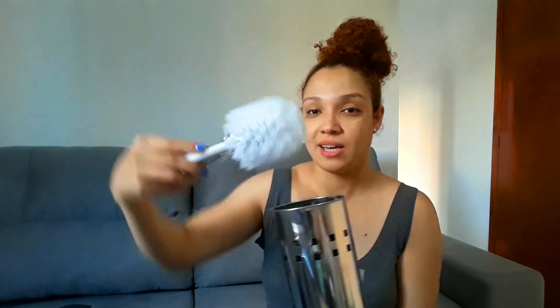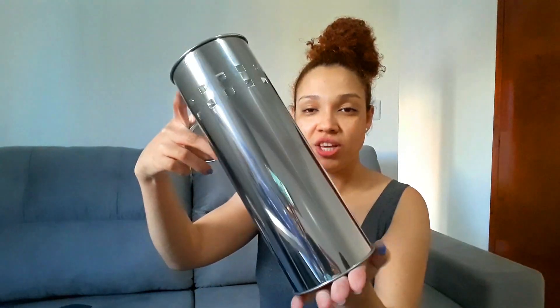Amores, eu comprei também essa escovinha para colocar lá no banheiro, para dar aquela lavadinha no vaso sanitário. Ela tem uma tampinha. A escovinha encaixa para ficar mais compridinha porque não está montada. Ela é de inox, gente. Olha, é muito bonita. Esse daqui eu também comprei lá na Telha Norte. Eu amei, achei muito chique. O preço foi R$20,90.